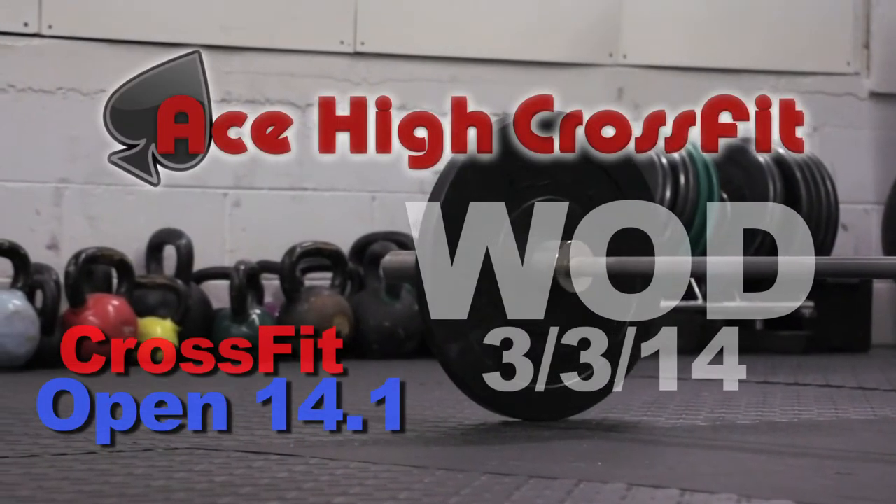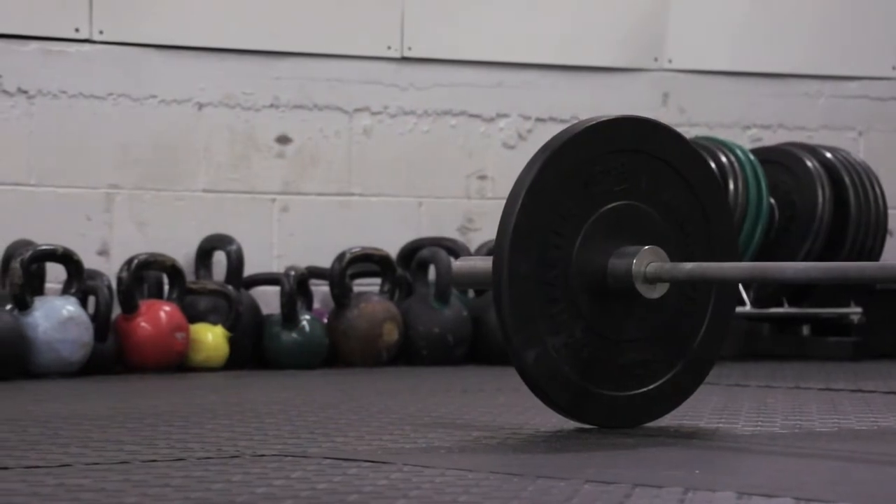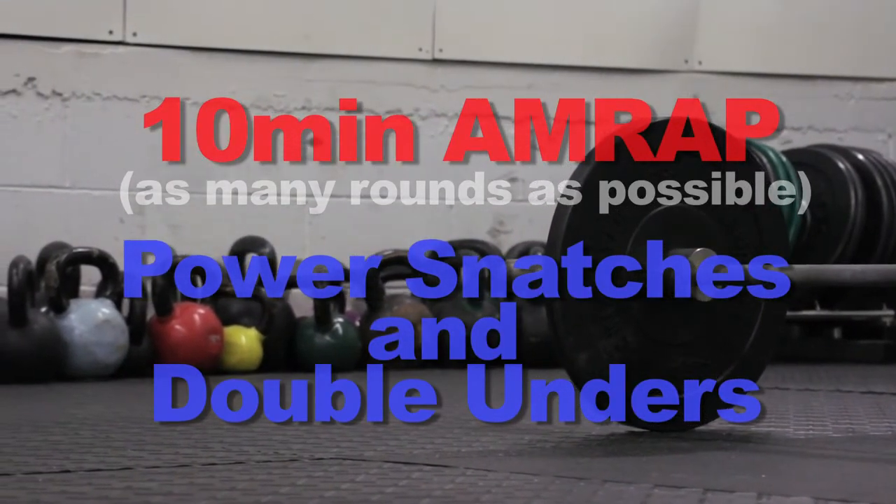We're doing the CrossFit Open workout 14.1 today. It's a 10-minute AMRAP. We're doing power snatches and double-unders — 15 power snatches and 30 double-unders.